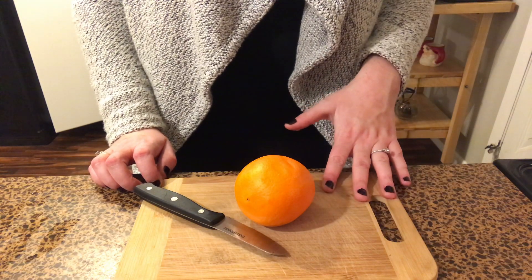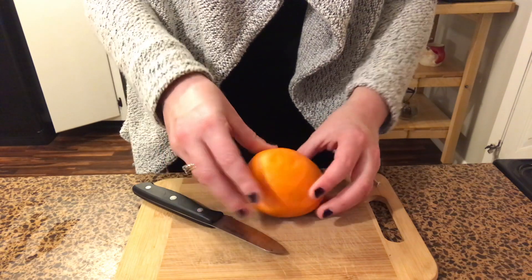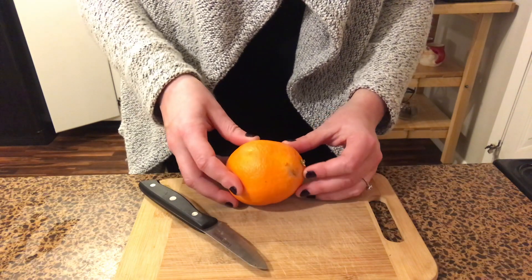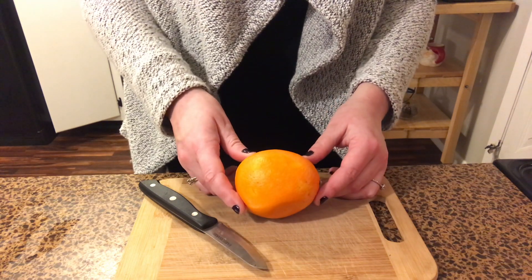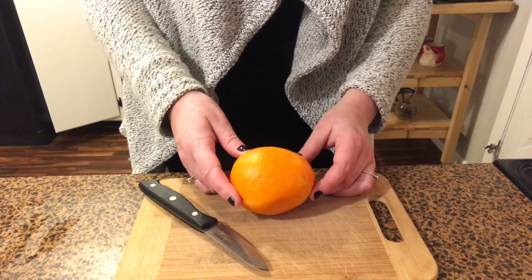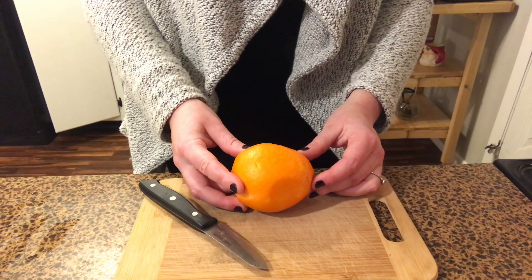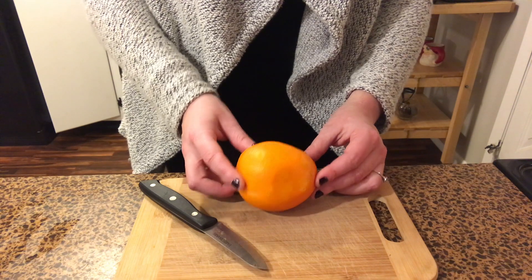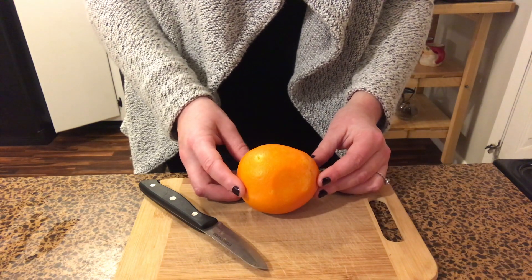So I was about to throw away some of these oranges because they're starting to get a little soft and old, and the outside of the rind was kind of getting a little moldy in some areas. I was about to throw them away or go throw them down back for the animals. And I thought, you know what, before I throw this away, let's keep the skins and make some good smelling potpourri.